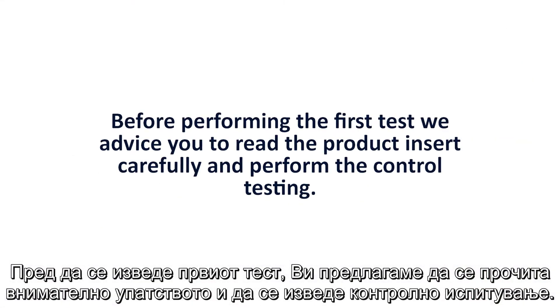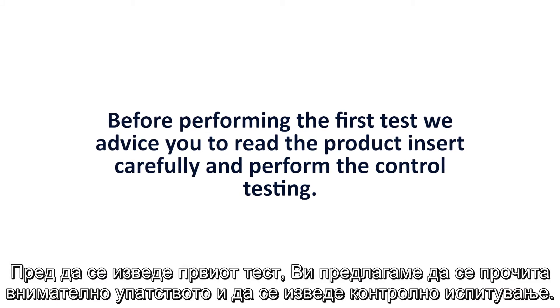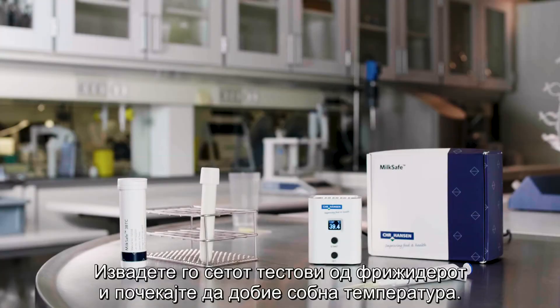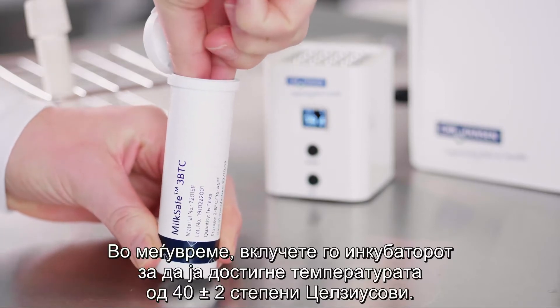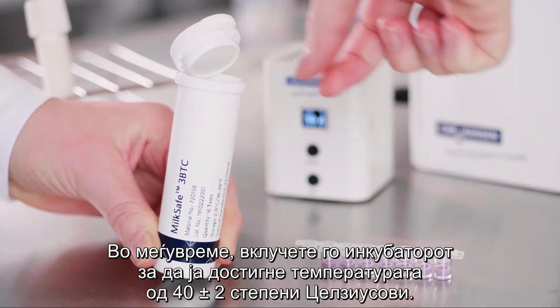Before performing the first test, we advise you to read the product insert carefully and perform the control testing. Retrieve the test kit from the refrigerator and allow the canister to reach room temperature. Meanwhile, turn on the incubator and allow it to heat to 40 plus or minus 2 degrees Celsius.